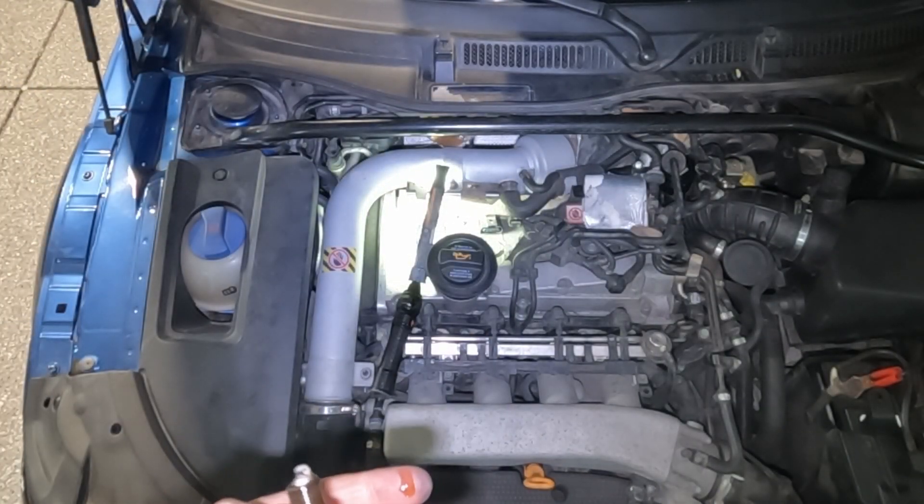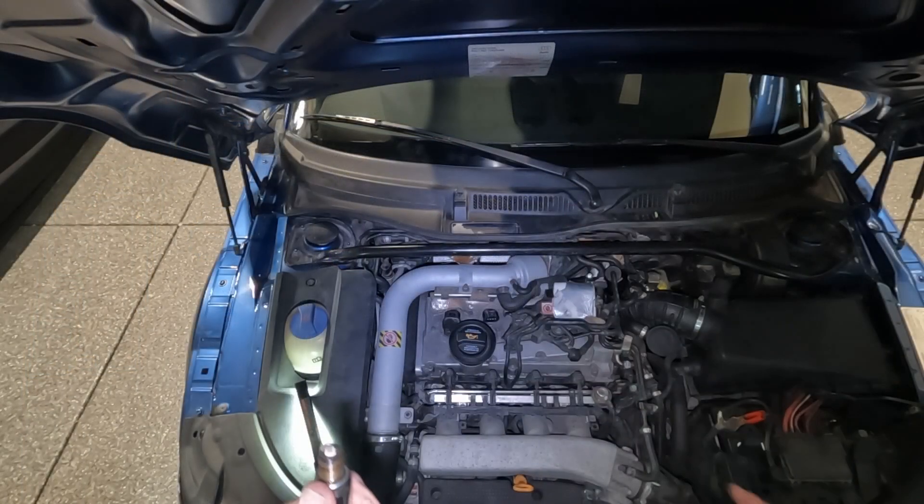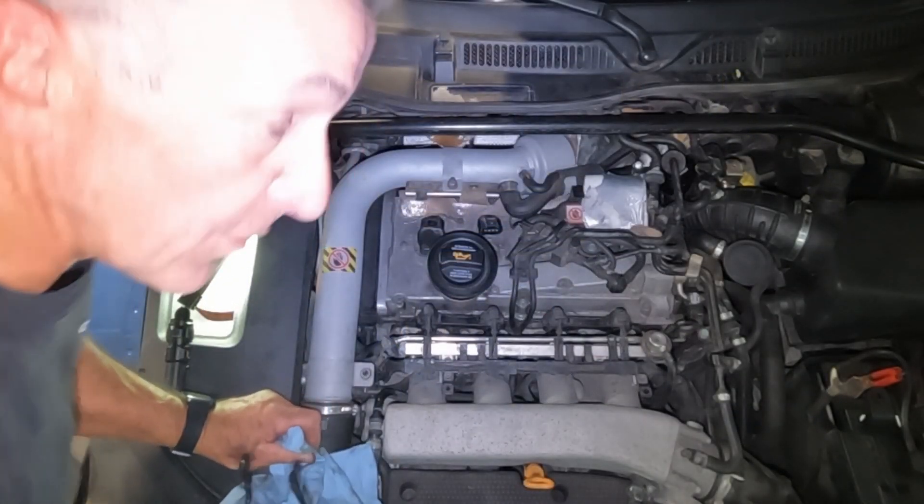Plug two — even more oily than plug one. Again, a little over on the gap, but I'm going to leave them as they are because I'm going to replace them all. We're going to have to investigate that oil. So spark plug gaps are a little over where the optimal should be, but they should be fine for the moment. Worrying amount of oil on the threads of the plugs — I'm going to check into that.